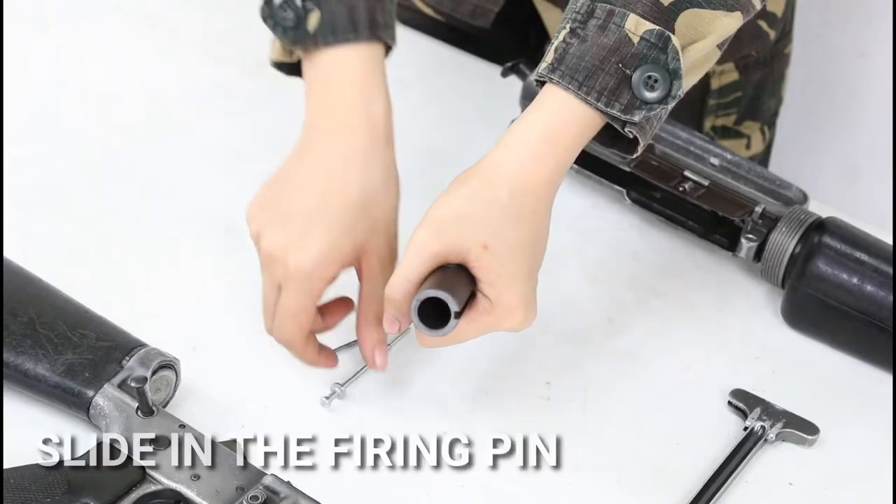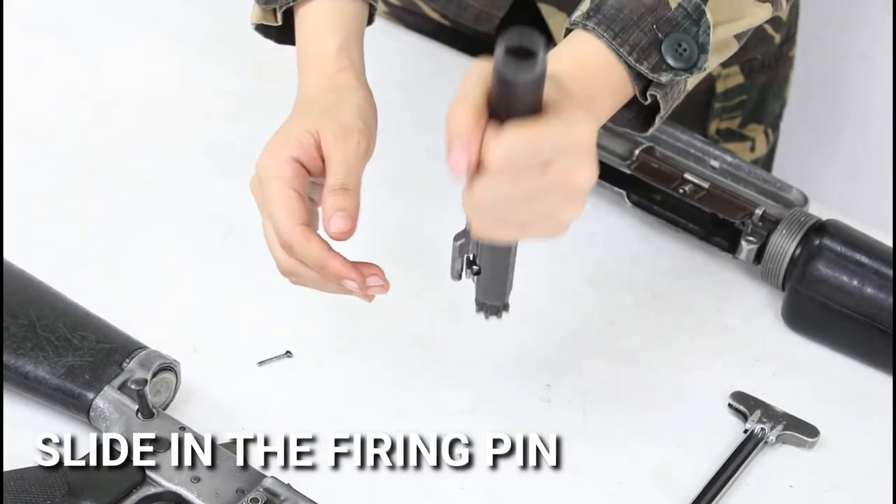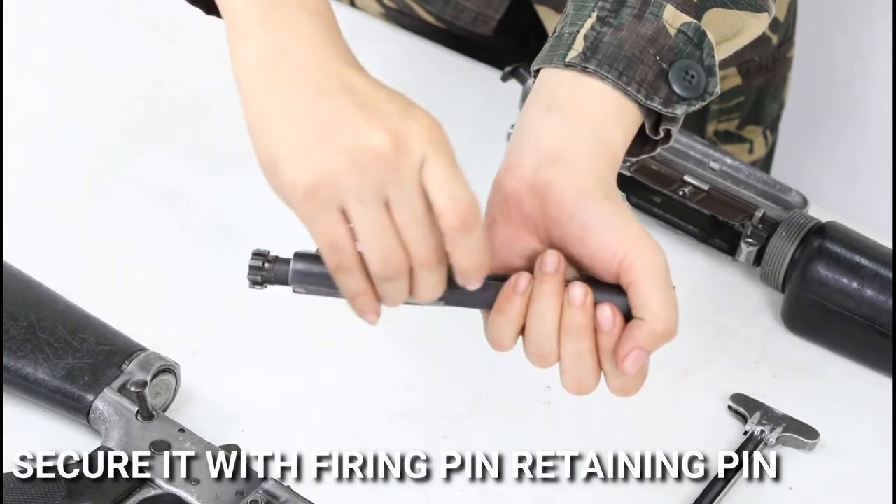Second, slide in the firing pin and secure it in place with a firing pin retaining pin.